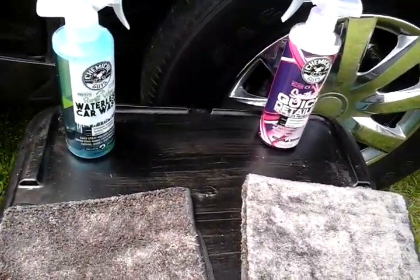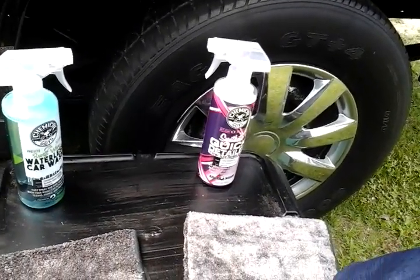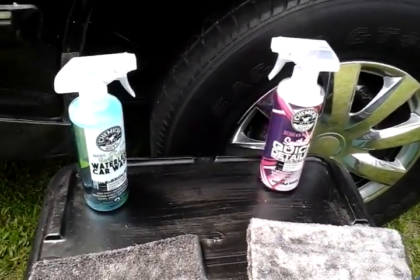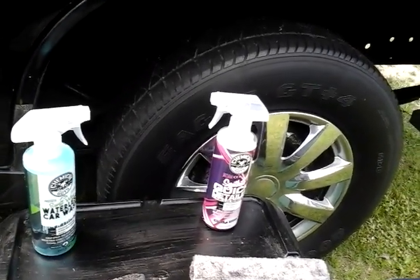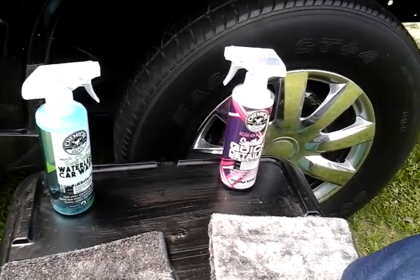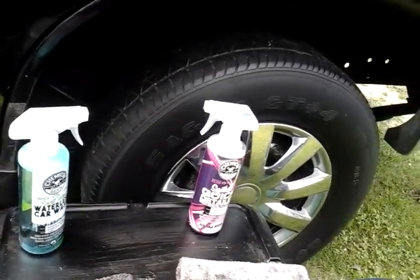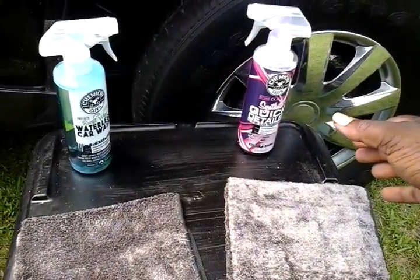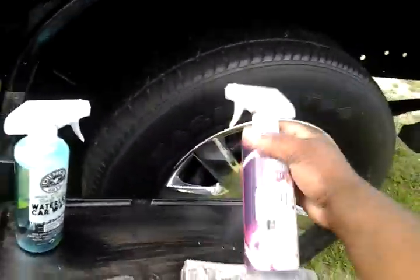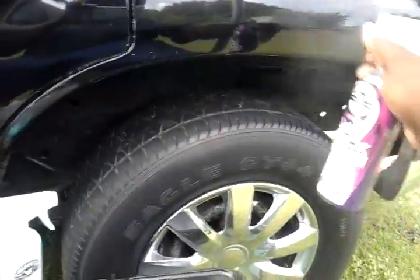From where I tested before, both of them seem to work pretty good — they give a nice wet shine and they're just good products. These are ten bucks a piece at Walmart. Let's jump into it. We're gonna start off with the synthetic quick detailer and spray this quarter panel.